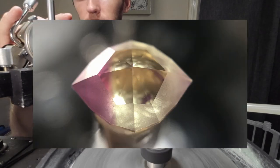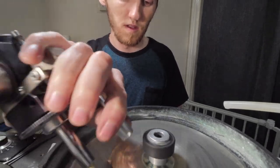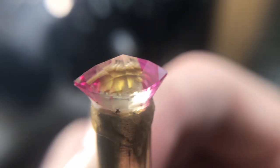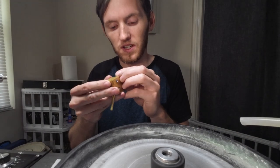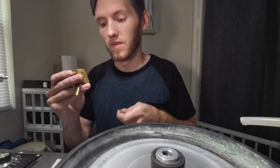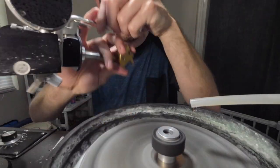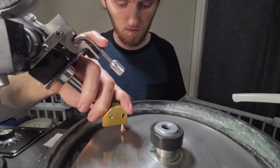The crown facets are now all cut in with the 600 grit. Just like I did with the pavilion, I'll run back through them all now with the 3000 grit for the pre-polish, and then hit them all again with the 60,000 grit for final polish. With the stone all polished up and the crown complete, I've removed the stone from the quill and placed it into my 45-degree table adapter for cutting the table. I'll cut it in close with the 600 grit, then the 3000 grit for pre-polish, and finish it up with the 60,000 grit.